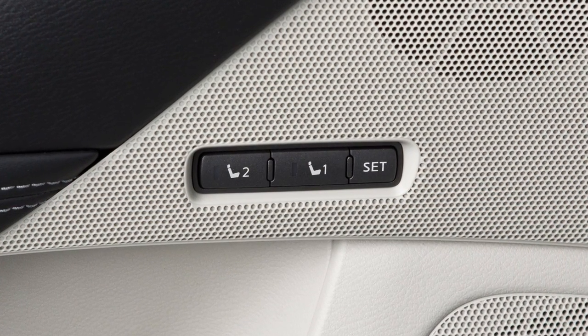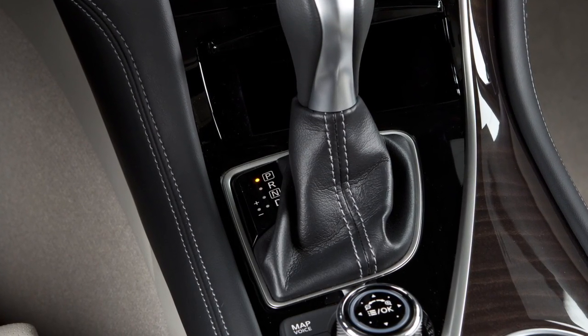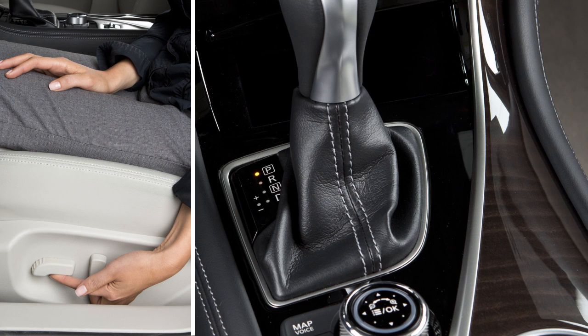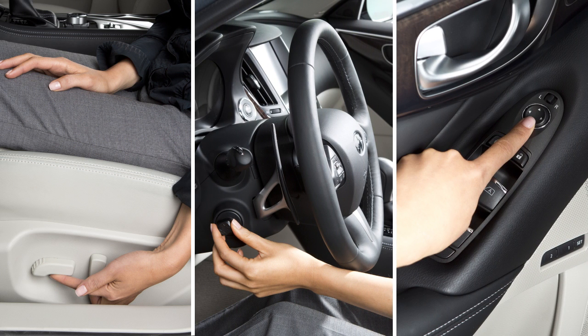To save a set of positions, first ensure that the shift lever is in park. Then, adjust the driver's seat, steering column, and outside mirrors to the desired positions by manually operating each adjusting switch.